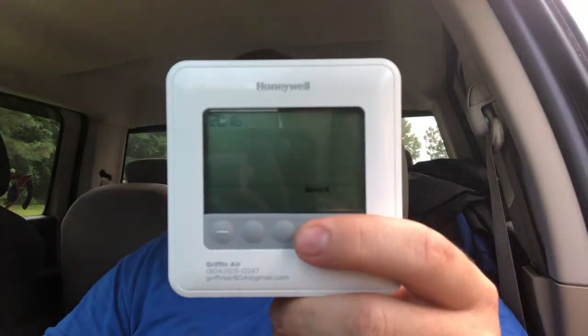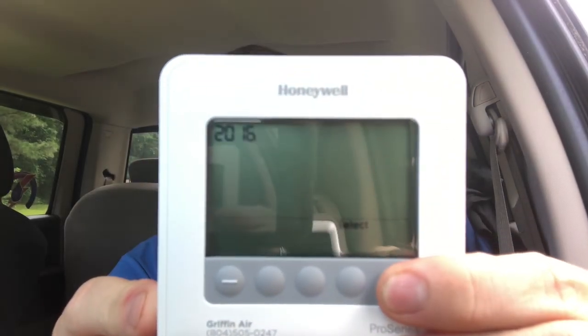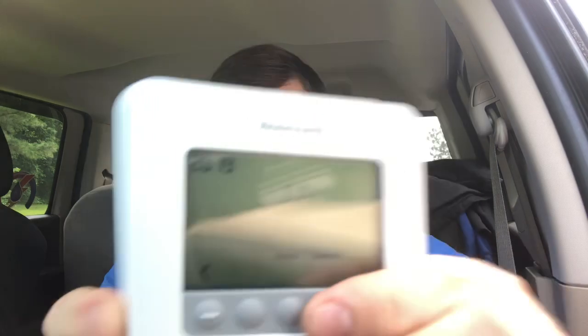It says 'Select' there — when you're doing a lot of things on here, it actually means Enter. So right now it shows 2016, but during the making of this video it's the year 2019. So we're going to bring that up to 2019. Instead of hitting Enter, you hit Select. Once you put the date in, it will automatically bring up the right day.